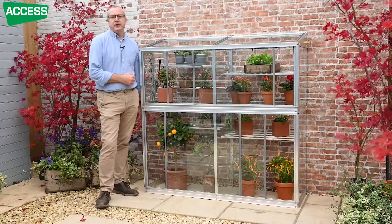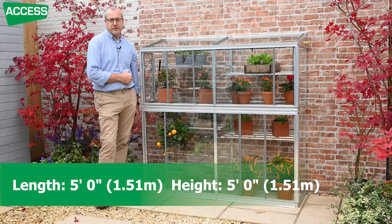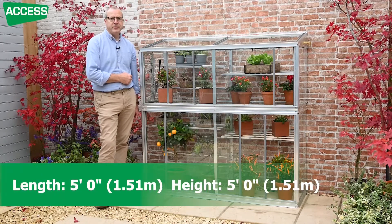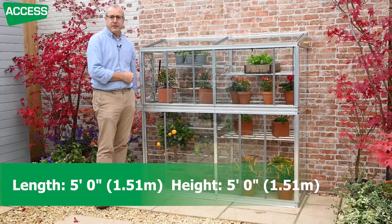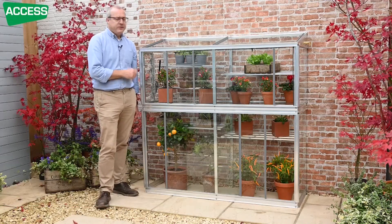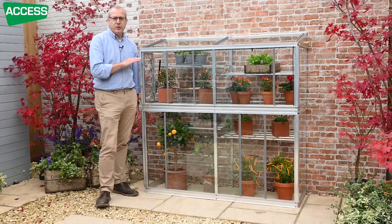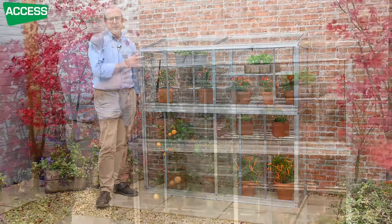This is our Harewood lean-to mini greenhouse. This is the five foot long version — 1.51 meters long and also five foot high, 1.51 meters high. The Harewood is designed to go against a low wall or fence, maybe where you can't fit the taller Hampton model in.